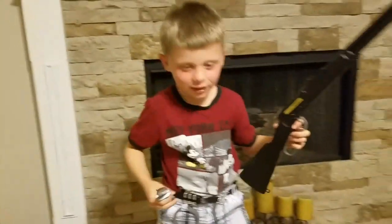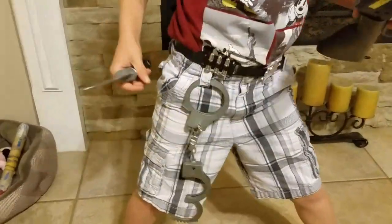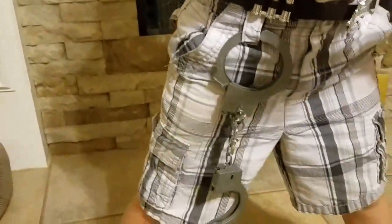Well, you got handcuffs right there! Look at that! Man, it's got keys and everything!